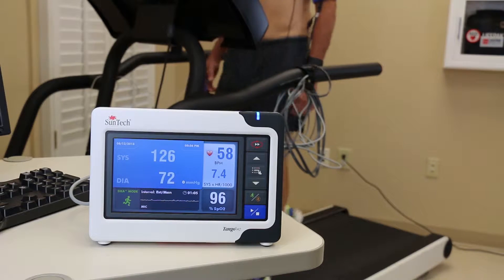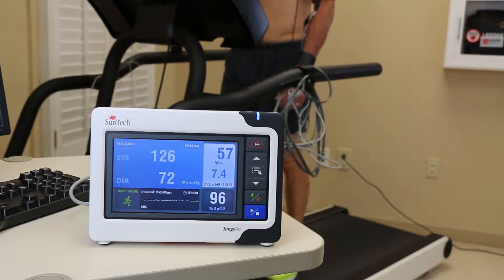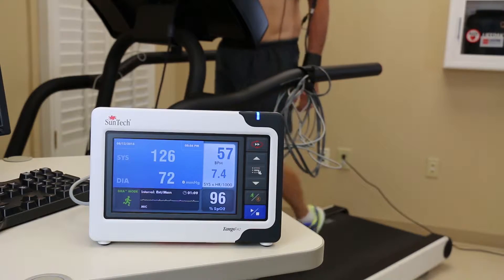In this video, we will review three tips on how your patient can help obtain successful BP readings during a stress test.